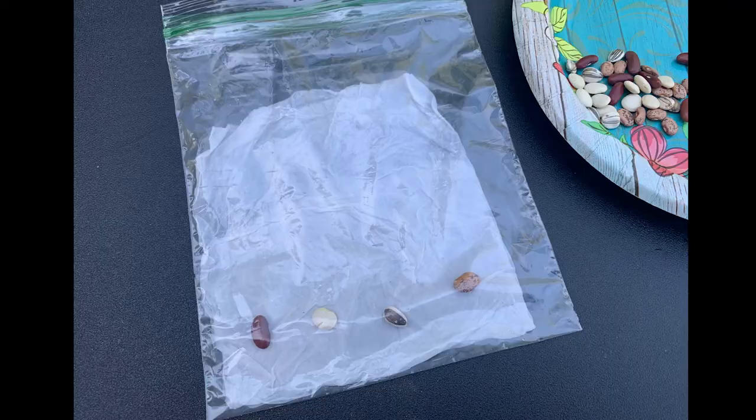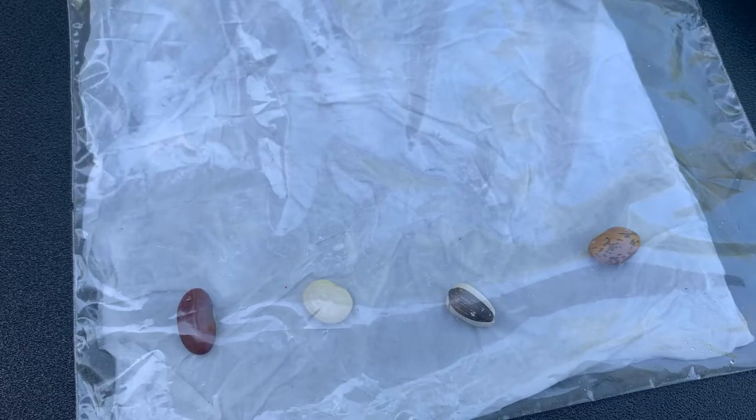Step three: position your beans or seeds about three centimeters from the bottom of the bag, on just one side of the paper towel. If necessary, stuff just a little bit of extra paper towel into the bottom of the bag so that the seeds aren't sitting in the water.